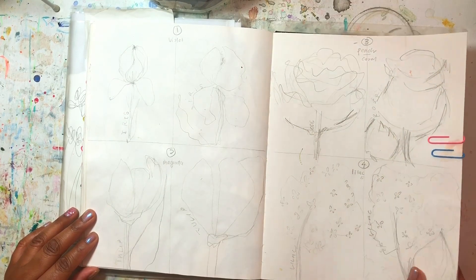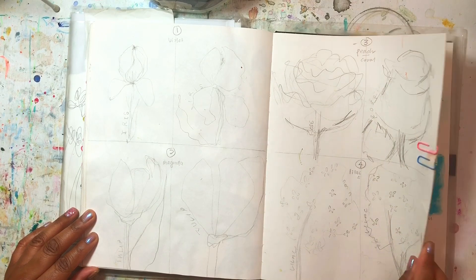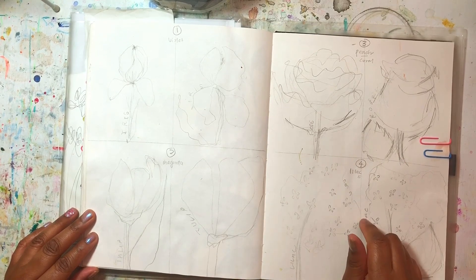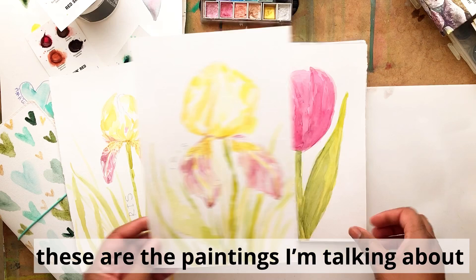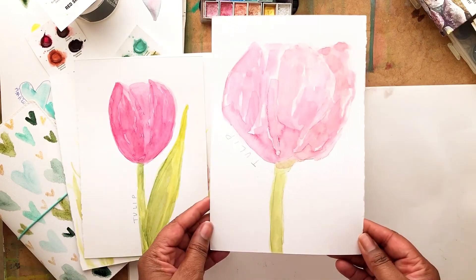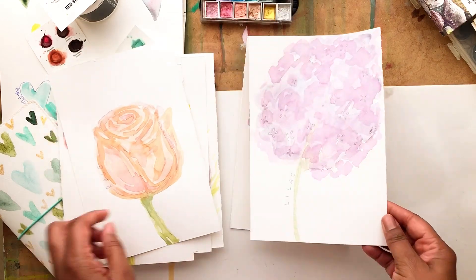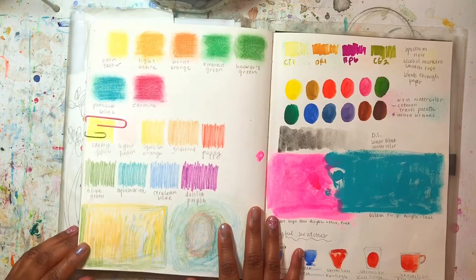These two pages are filled with illustrations of flowers, and I used these sketches to make paintings for World Watercolor Month — I had a video on that. I can point to that video or share some pictures in a community post, but I used these pages as reference for those illustrations.